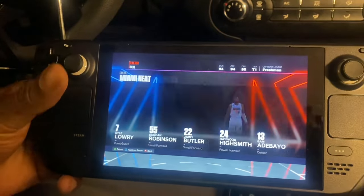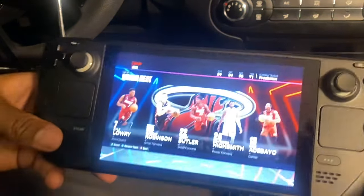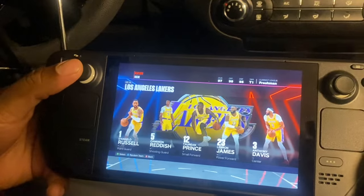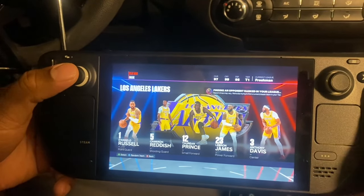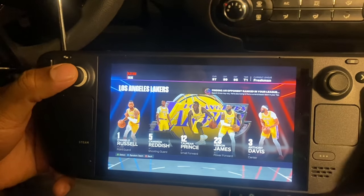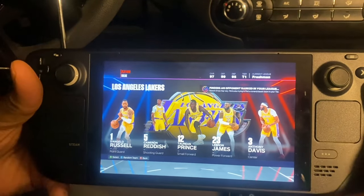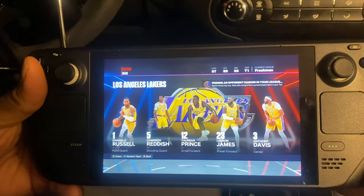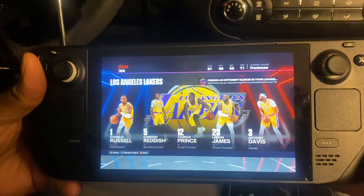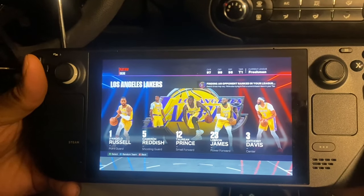You use the button in the back to select teams. I usually pick LeBron James — the Lakers. That says a lot, right? This is a really cool game. Maybe later I'll show y'all some gameplay, but I'm really hungry.